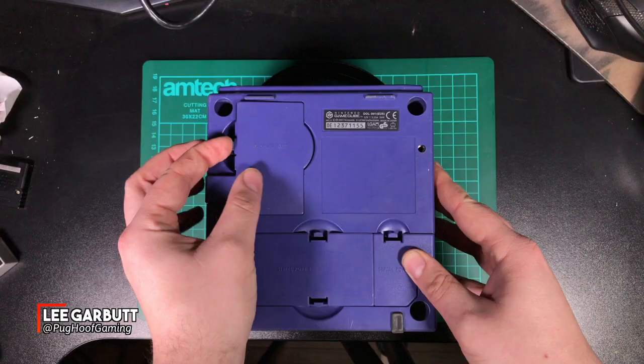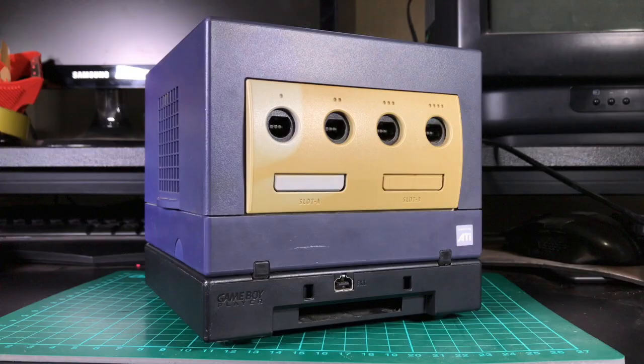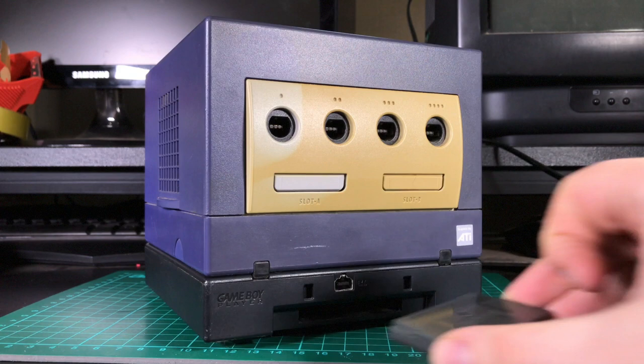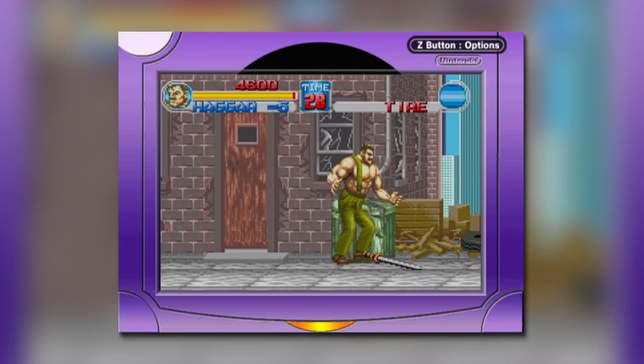Released in 2003, the Game Boy Player was the peripheral for Nintendo's GameCube console that, when screwed into the bottom of the system, added enough height to finally turn the GameCube into an actual cube. Its real purpose was to allow Game Boy, Game Boy Color, and Game Boy Advance games to be played on the television via the GameCube.